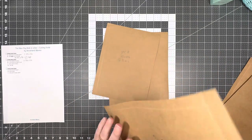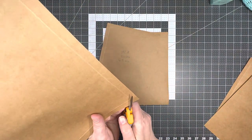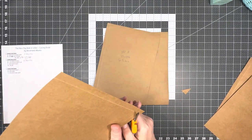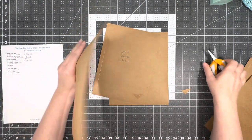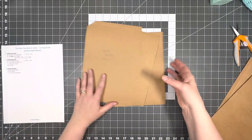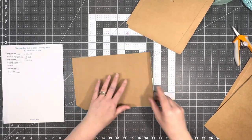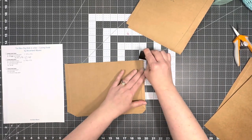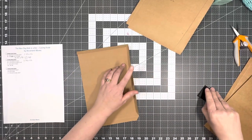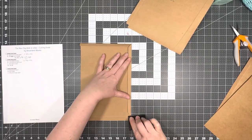We're going to put piece D right here in the middle as our base. We're going to use A and B, and on B we'll go ahead and knock off those corners. We'll fold down these score lines and burnish them so they remember where they belong.